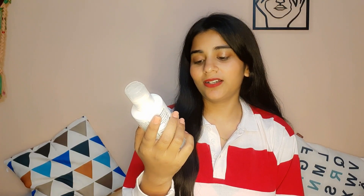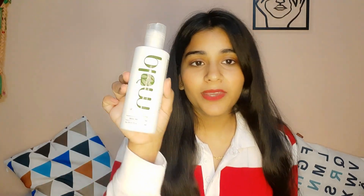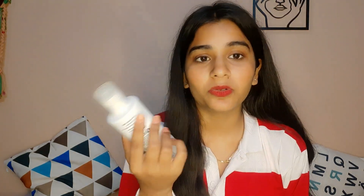Second is the Plum Green Tea Toner. It is alcohol-free. I would like to tell you — if you purchase any product for your skincare, please check if it is alcohol-free or not. If it contains alcohol, do not buy it, as it will make your skin dull and out of control. So please pay attention to these little things. The main ingredient is green tea, which is very good for our skin. It acts as a natural detoxifying agent, which detoxifies our skin. It is 100% vegan and cruelty-free.